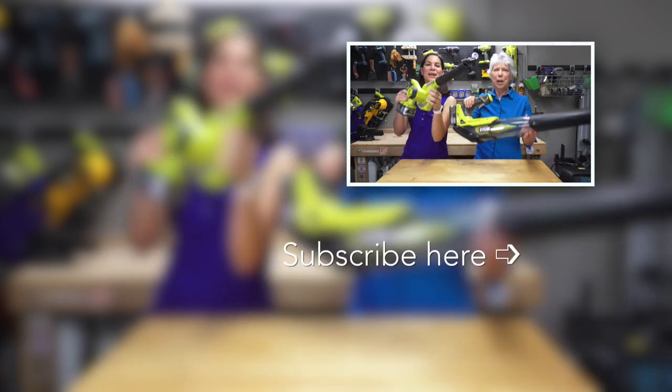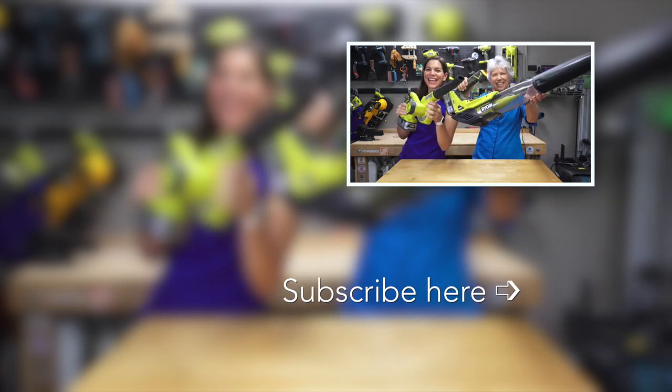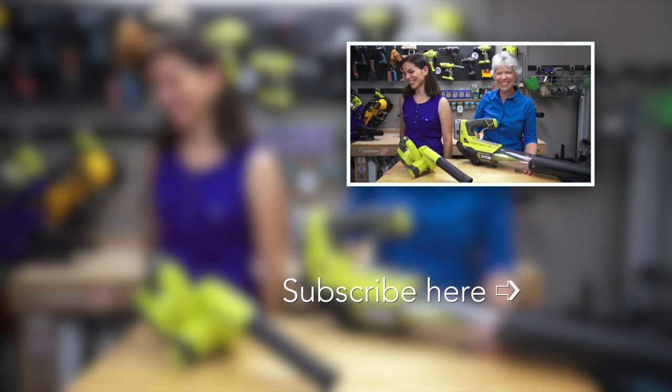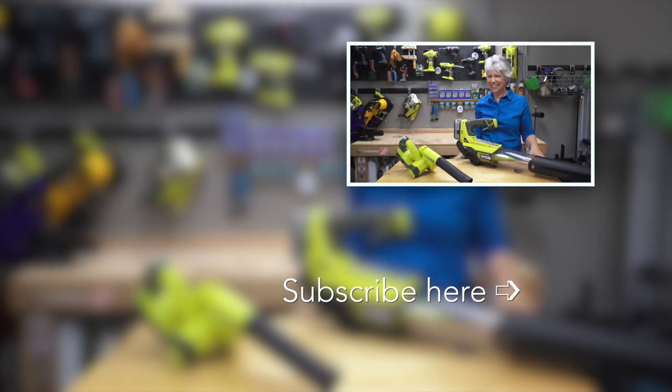I'm Vicky. And today we're going to blow you away! That was so good! Yeah, we're that dorky. Bye!